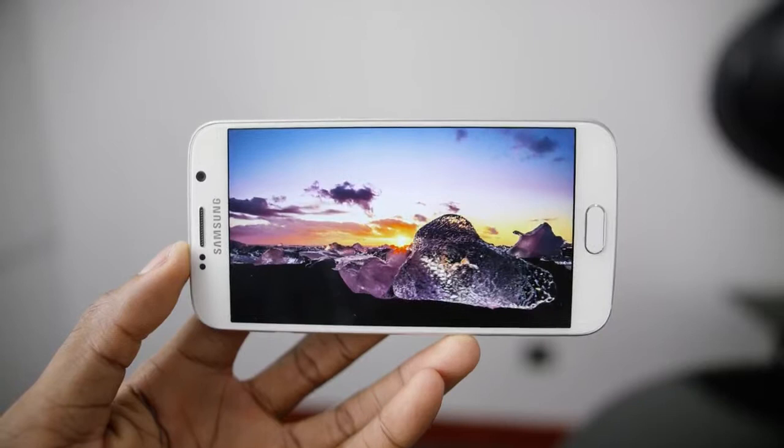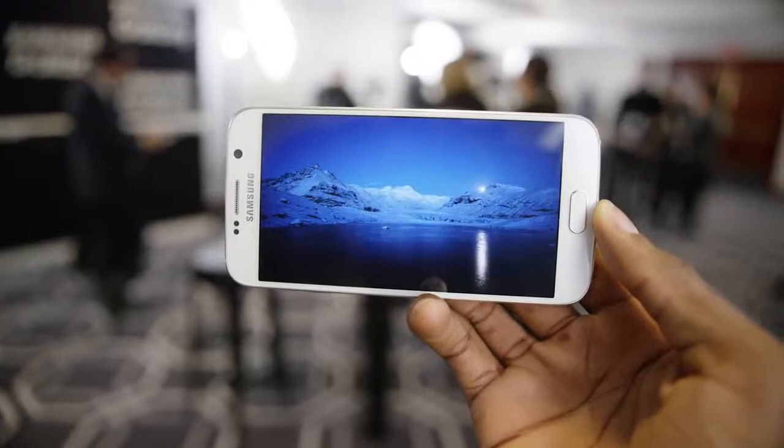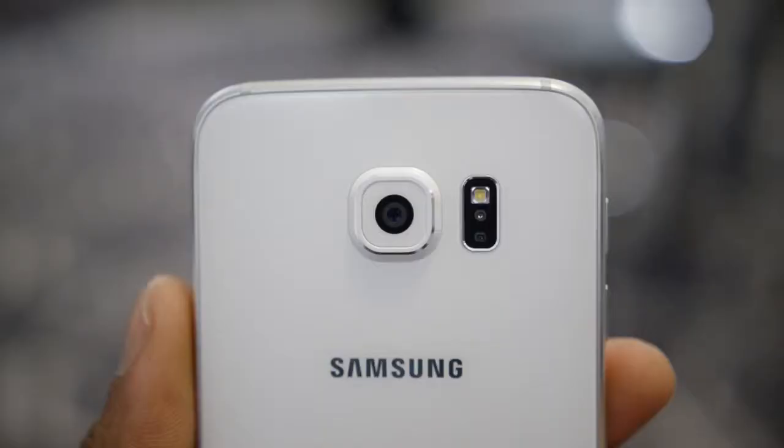The only thing that remains to be seen is how long the battery will last. The Galaxy S5 had a 1080p display, so I'll have to see how long this Galaxy S6 with its 2550 milliamp hour battery can last in real world use. I'll definitely be testing that a lot in the review. Another thing Samsung has always done really well is the camera, and the Galaxy S6 is no exception.